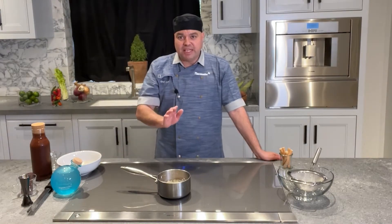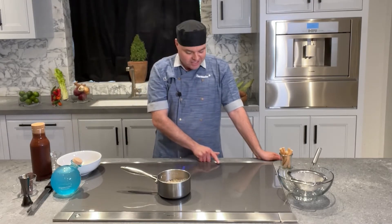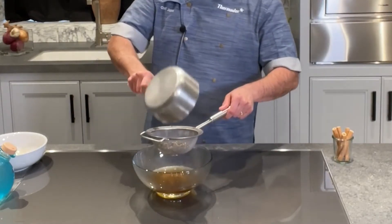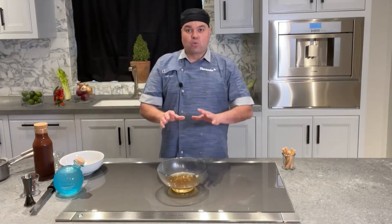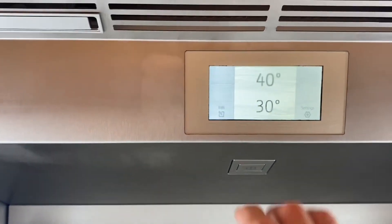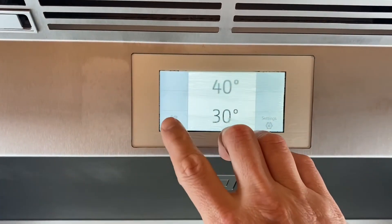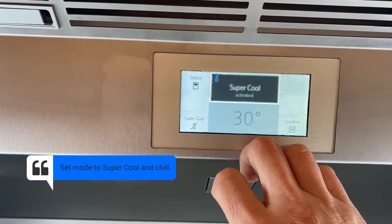After 15 minutes of simmering, we're going to strain our liquid and turn our Liberty induction off. This is extremely hot, so we're going to drop this in our Thermidor 30-inch built-in panel-ready fresh food column using super cool mode to cool this down immediately in half the time. Once that's ready, we're going to build our cocktail.